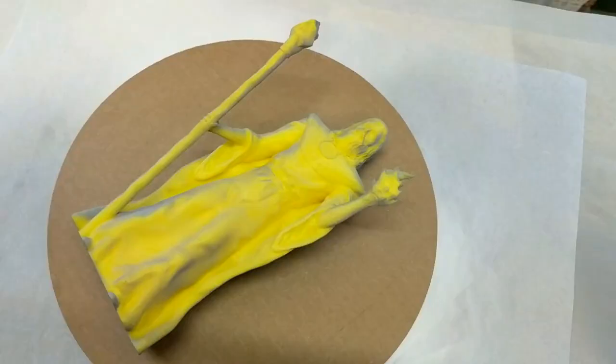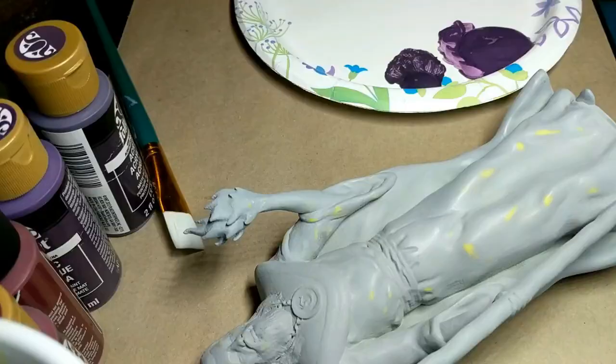She started by priming it using some filler primer and did quite a bit of sanding here and there to remove visible layer lines. She ultimately got this thing incredibly smooth.